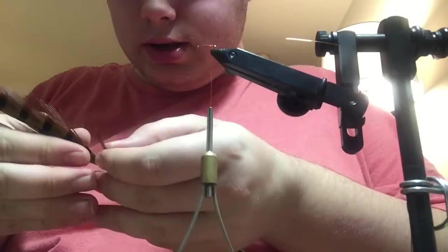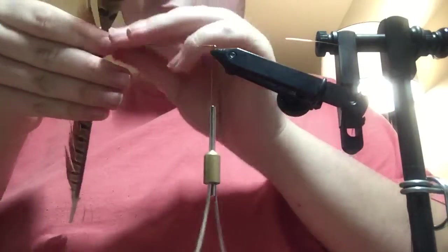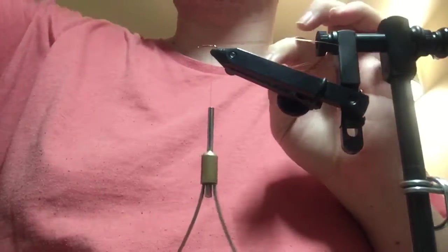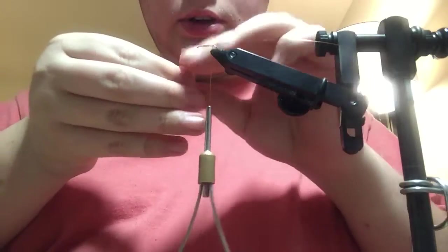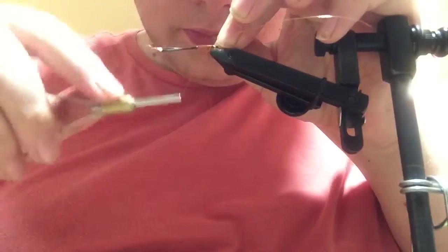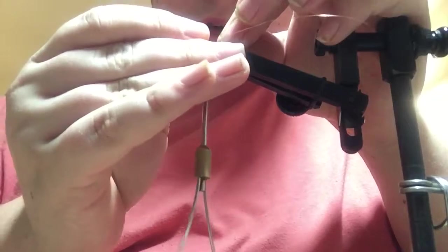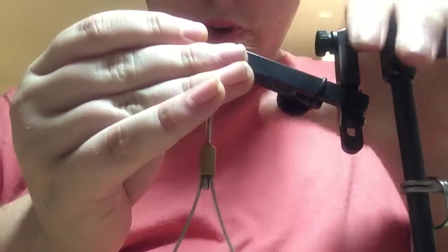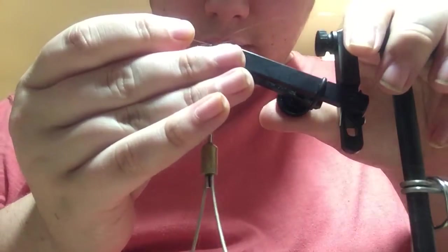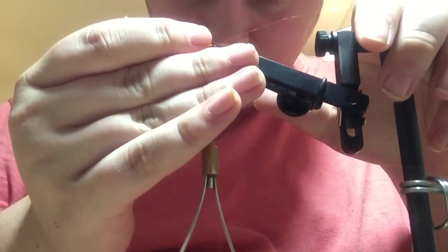Then take about six or eight pheasant tail fibers and strip them off, keeping the tips aligned. I like to tie them in on the near side of the hook, and then let the thread tension pull them to the top of the hook, and then adjust the tail to length.